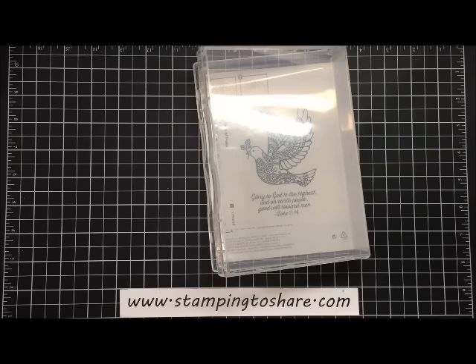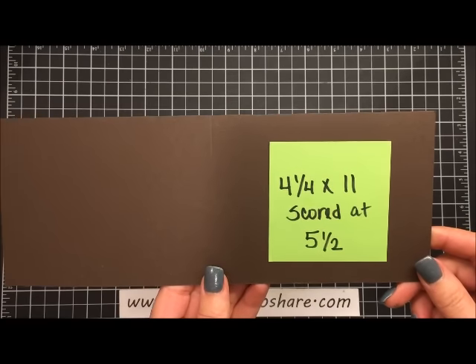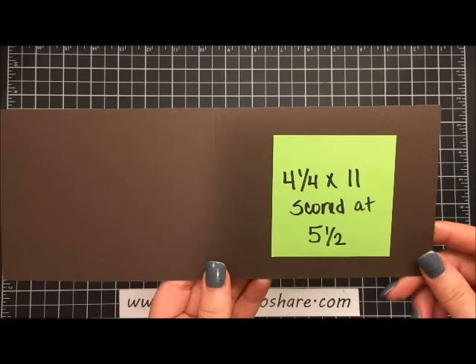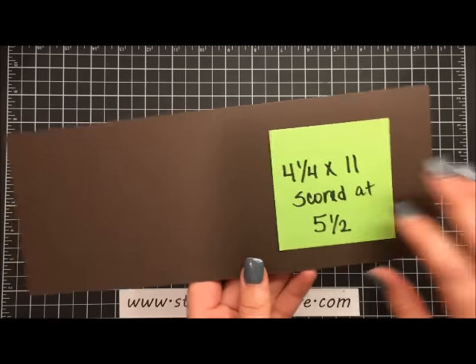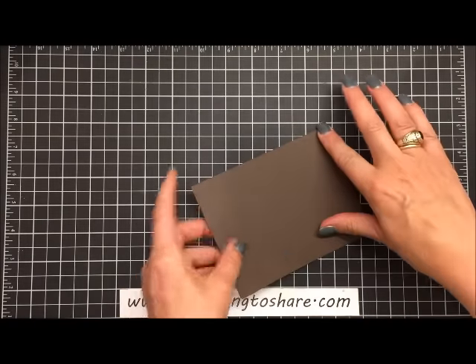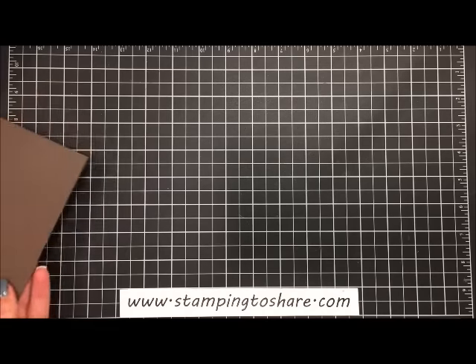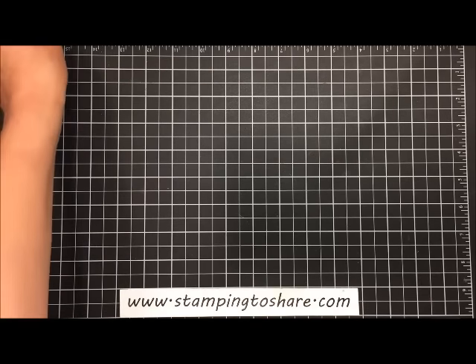So let's get started with this card. The first thing you're going to need is a piece of early espresso paper cut at four and one-fourth by eleven inches, then scored it at five and a half. We are just going to fold it in half at the score line, give it a good press, and set this aside for a moment because we won't need it for a bit.